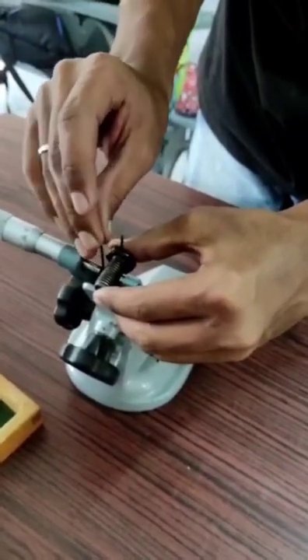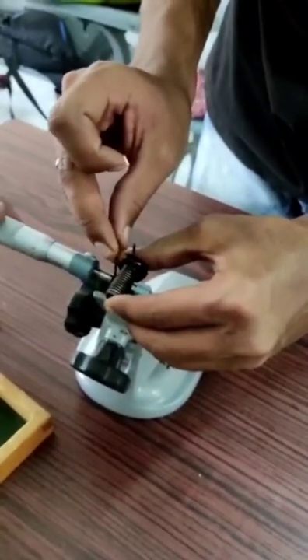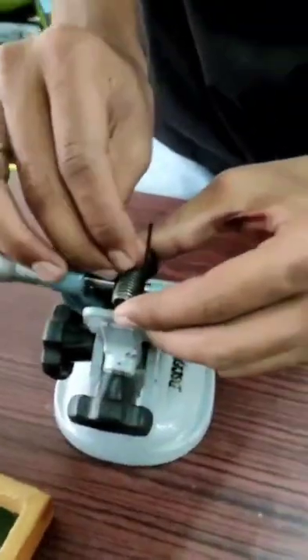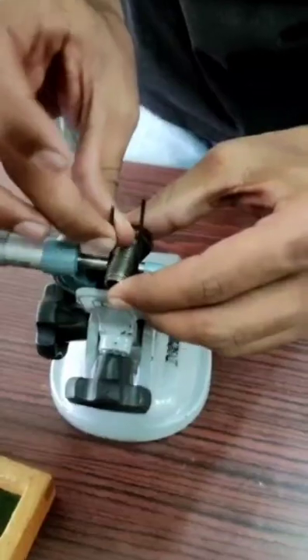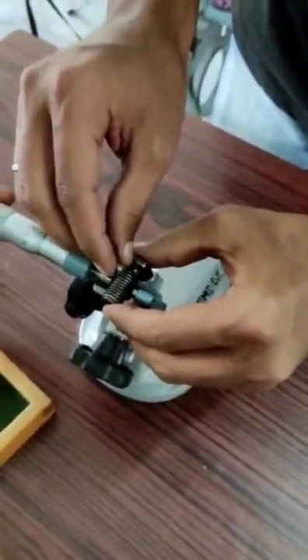Set the single wire block to the spindle side while the other wire goes to the anvil block. Then turn the micrometer screw in the clockwise direction to tighten it, and it is all set to take the readings.